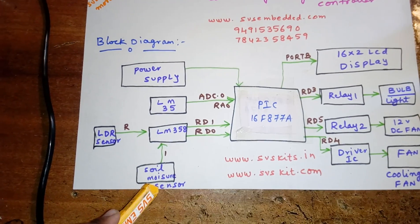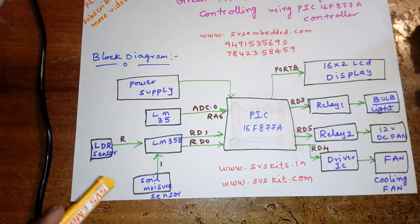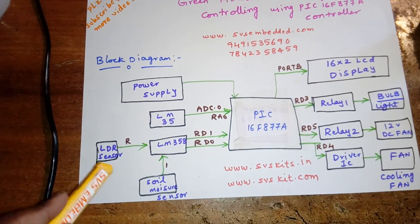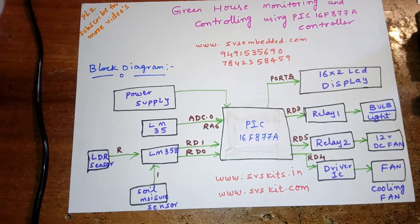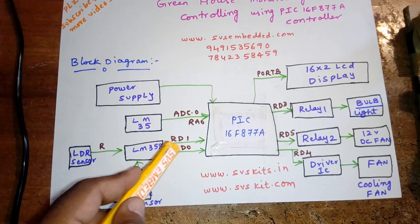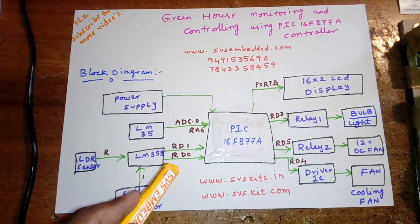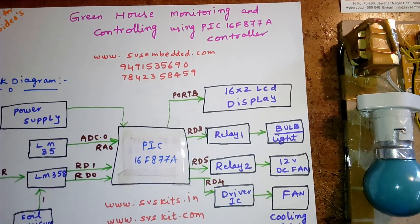We give those sensor signals to the LM358 operational amplifier, which is an 8-pin IC with two op-amps. The LDR and soil moisture ADC signals are given to the LM358, which converts them to digital. Those output values are given to pins RD1 and RD0. We also use a 16x2 character LCD display.